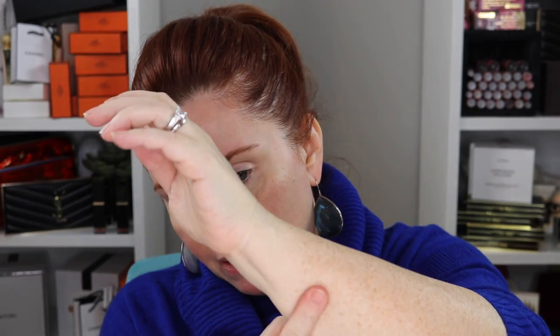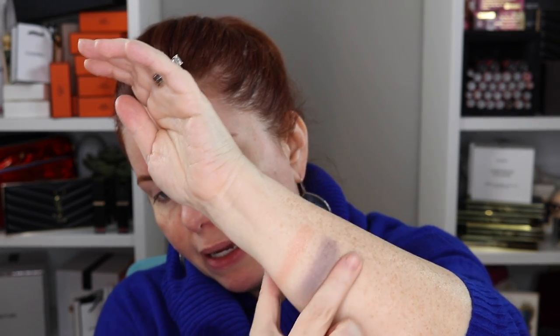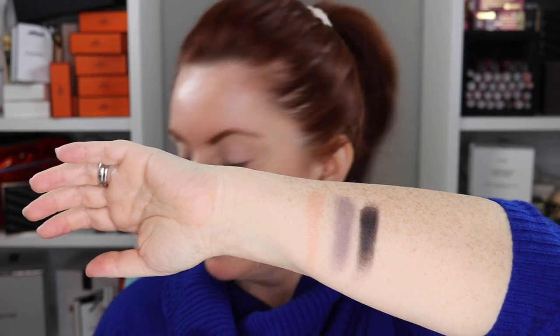Let's swatch these shades. Going in with the peach — on my skin tone it probably won't show up that much, but I'll do my best. Now this first gray looks to me like a true gray, matte. When I say true gray, it doesn't look too cool or too blue — it looks like a good balanced gray. And here's the black. I like a good black in a palette because you can use it to deepen up pretty much any shade.